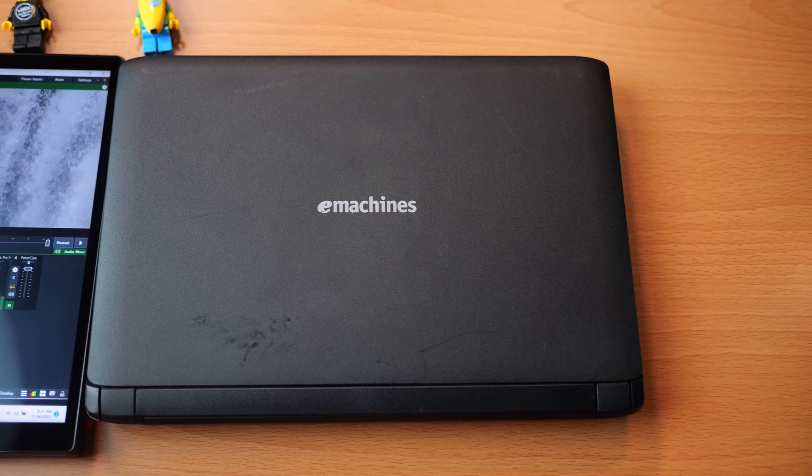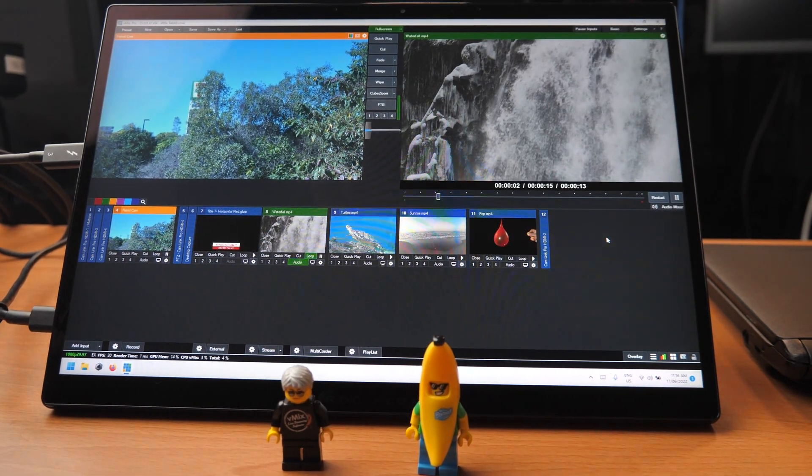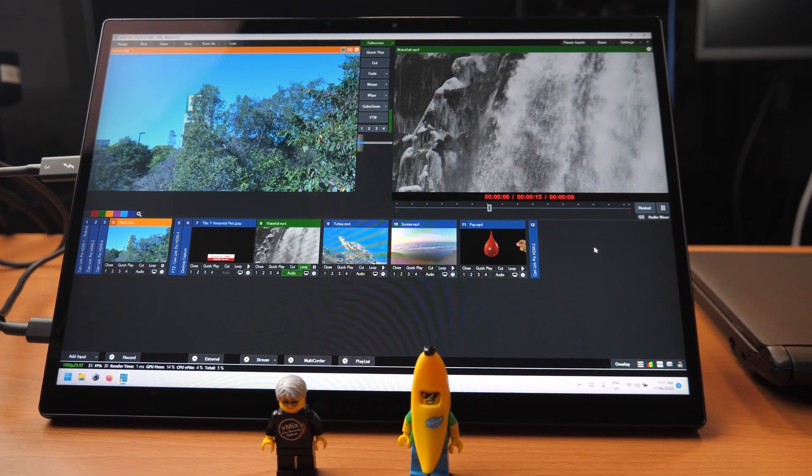So Martin, was that alright? Have I fulfilled my contractual obligation to continue using this tablet? The Flow Z13 is a pretty cool and powerful device, but it's not exactly practical or affordable for live production. It does, however, show you how far computers have come — this is about the size of an old school netbook, but you can do a multicam live stream on it with recording and multi-corder. If they could cram a 3060 and some more USB ports into it, it would be totally amazing. You also look pretty rad showing up to a live production with a tablet — people would find that pretty amazing.